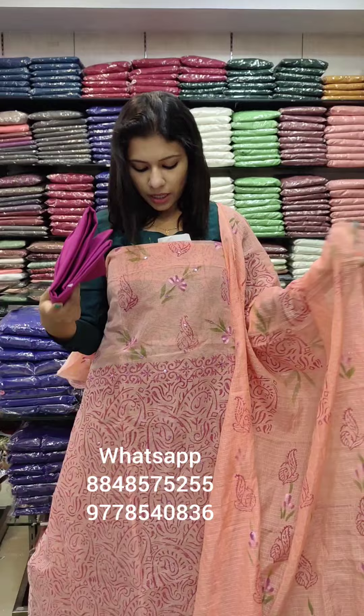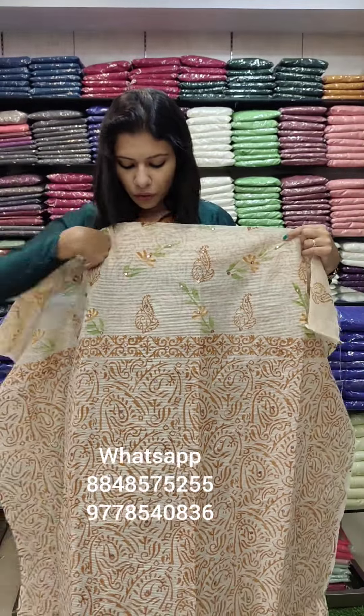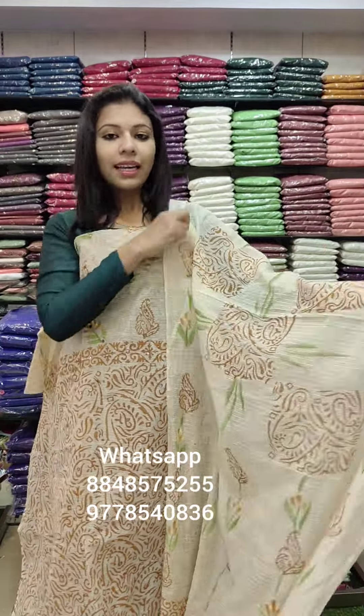Bottom contrast — cotton bottom. The second color is a cream tone, cream chiku mixed shade. We are also going to have a little dark blue-brown mixed tone in block print. The pattern is the same, just in different colors.